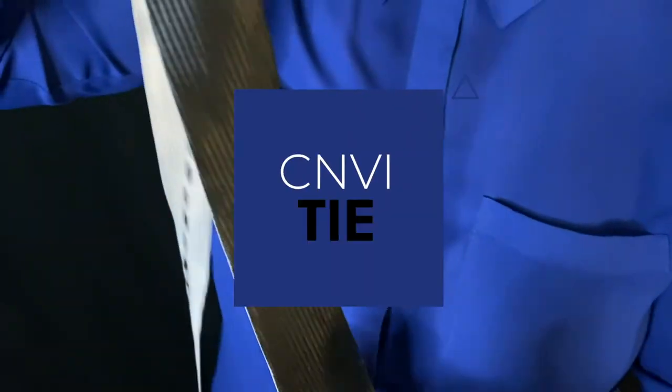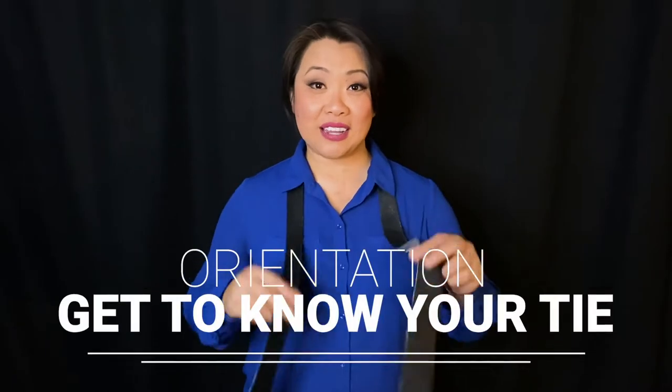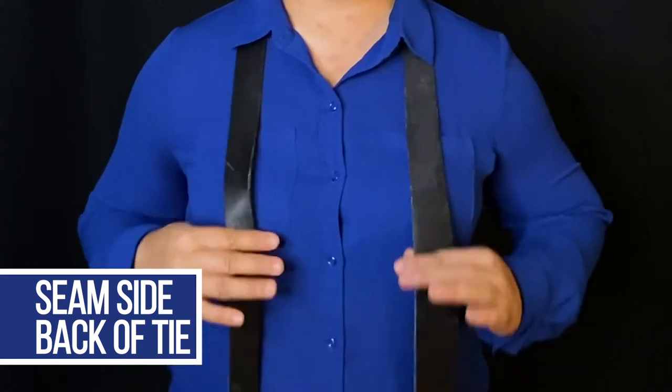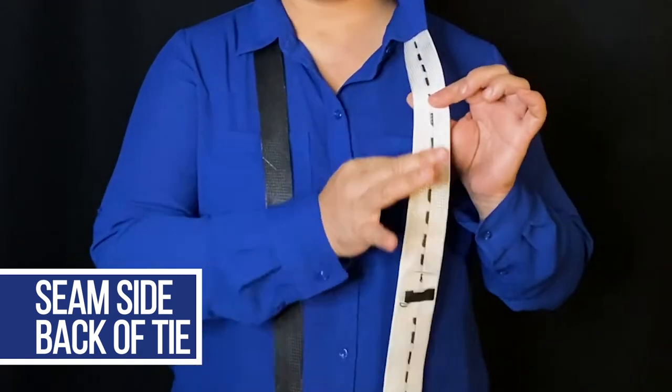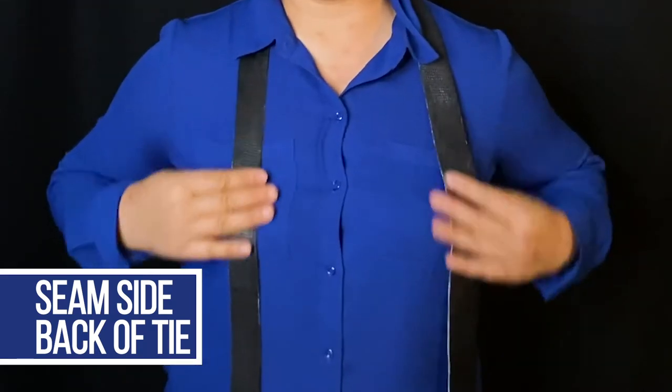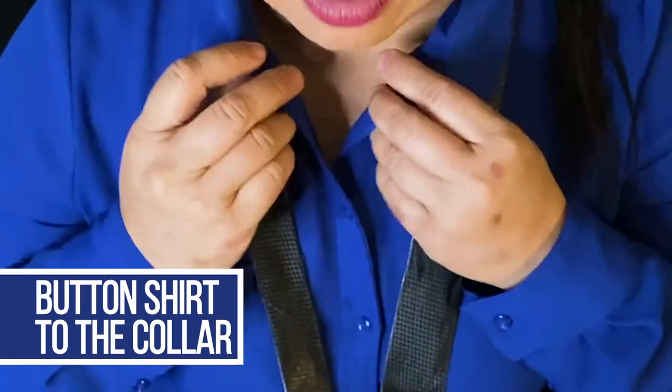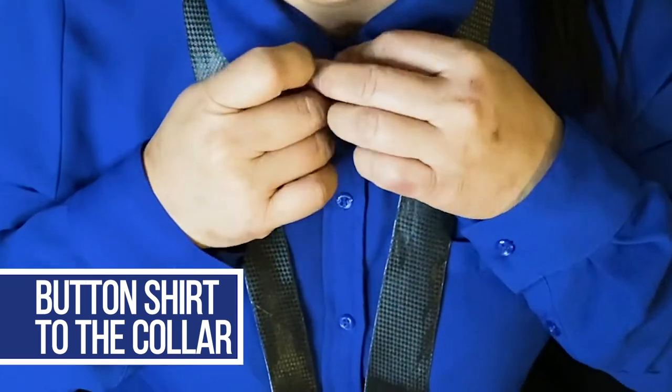But before we do, I want to show you how to orientate and get to know your tie. First, go ahead and put the tie around your neck, just like I have, and make sure that the seam side is facing down. You're going to put it around your collar. Here I have my button opened, but if you want to go ahead and close it, you can, or leave it open, whichever you prefer.